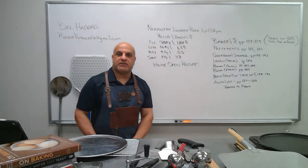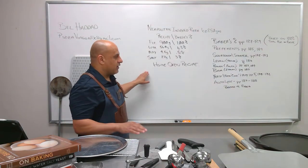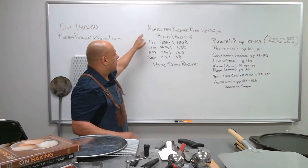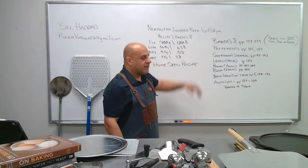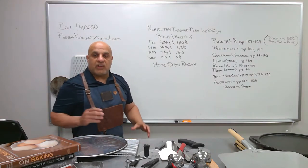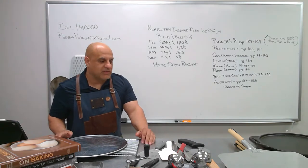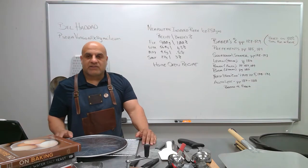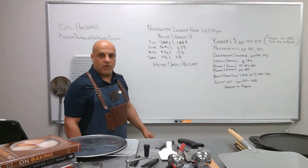Hi, I'm Bill Nadad and we're going to make some Neapolitan-inspired pizza for the home oven today. This is a little different than your traditional Neapolitan pizza. There's a lot of tradition that goes with Neapolitan pizza and we're going to try to stay true to that as much as possible. However, since we're using some different ingredients and a home oven, we're going to take a slight turn from the traditional way of making it.